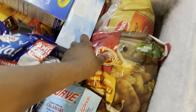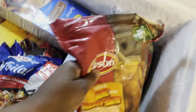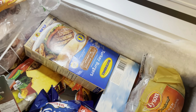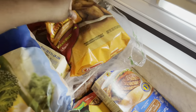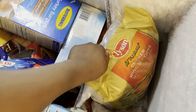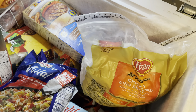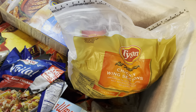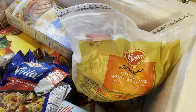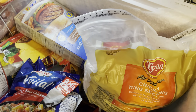I got me some honey barbecue tenders and I got me some chicken selects that I should be taking out right now, because I'm about to do some parmesan garlic wings with some french fries for dinner. Nice and easy — mama doing it nice and easy today.